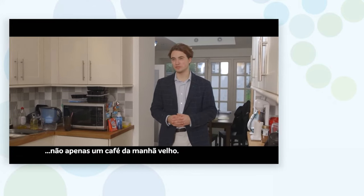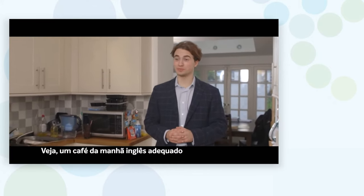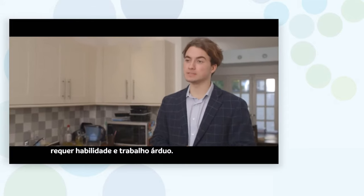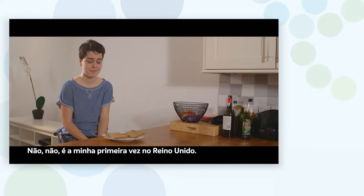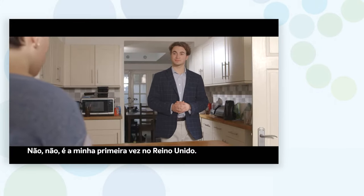Not just any old breakfast. A proper English breakfast takes skill, hard work. Have you ever had a proper English breakfast? No, this is my first time in the UK.